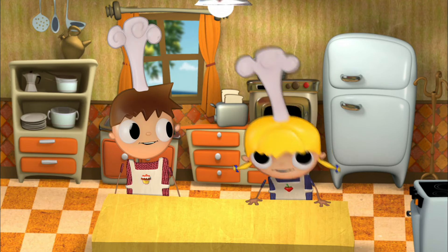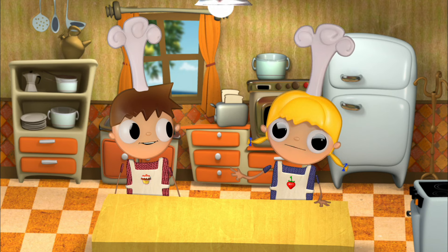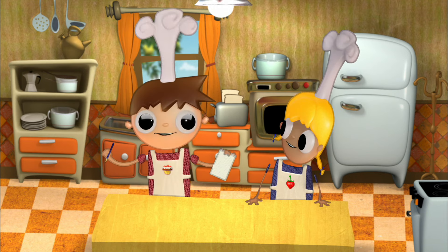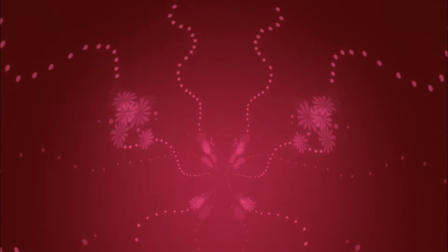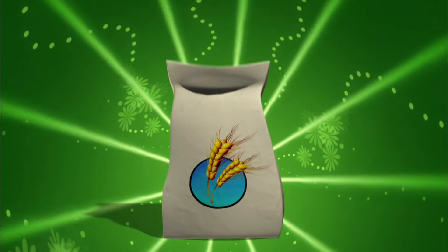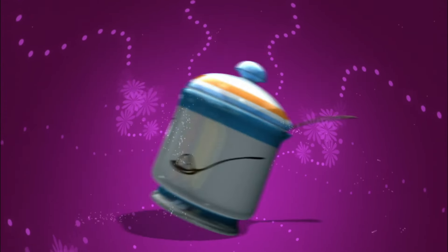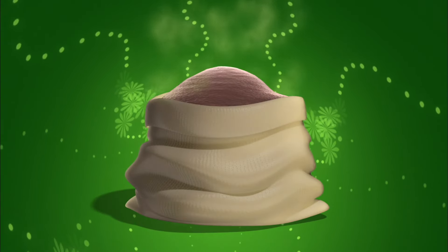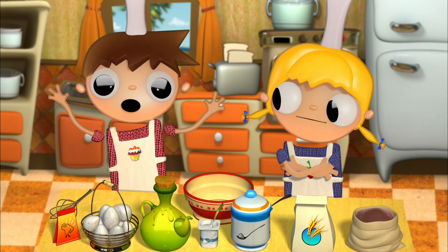It's very simple. Grab some paper and pencil so you can write down the ingredients that we need. Okay, I'm ready. Good. Eggs, a yogurt, flour, sugar, olive oil, yeast, and last but not least, cocoa powder.